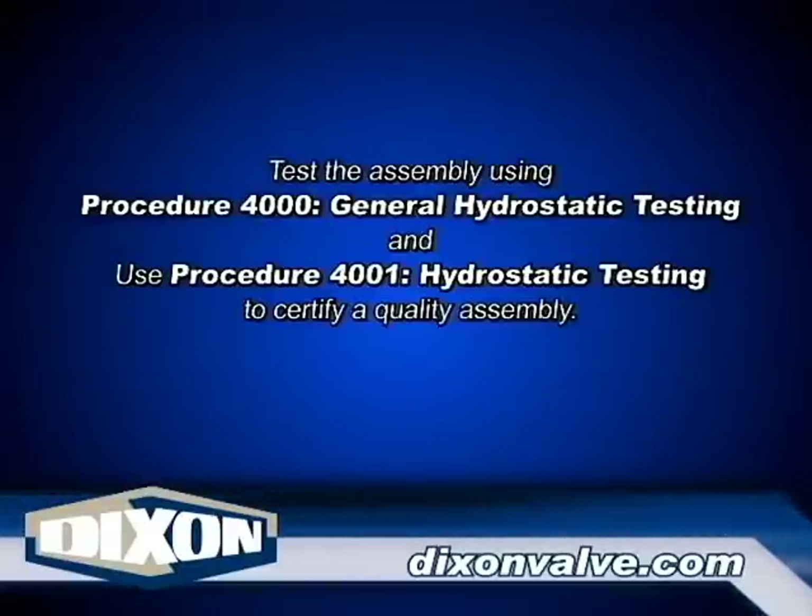Once the fittings have been successfully installed, test the assembly using procedure 4000, General Hydrostatic Testing Information, and procedure 4001, General Hydrostatic Testing.